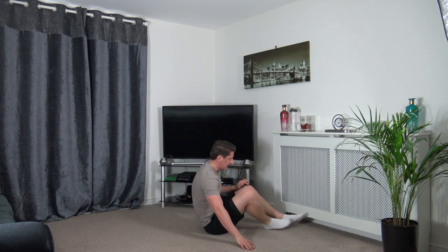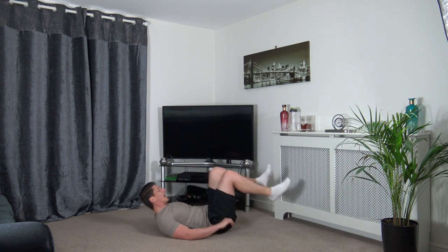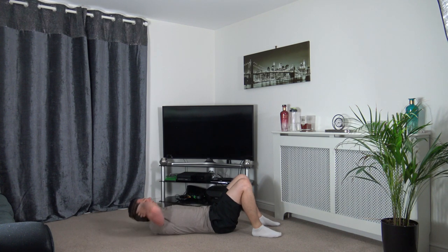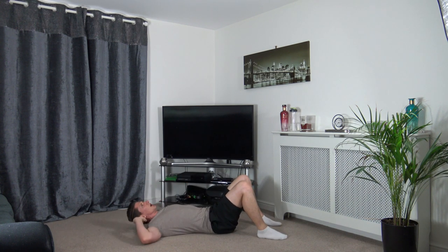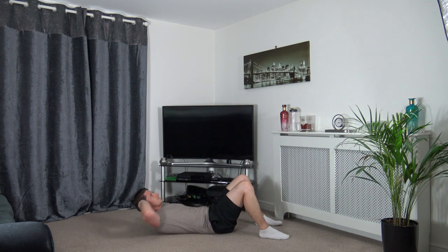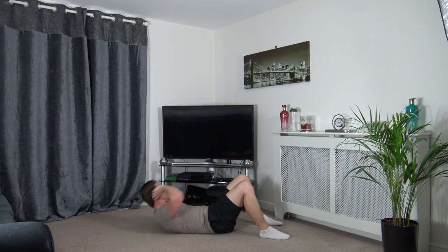Now laying on our backs — right elbow to left knee. Three, two, one — come up and twist. Head up facing forwards. Squeeze those abdominal muscles as you come up. Take your time. Three, two, one.